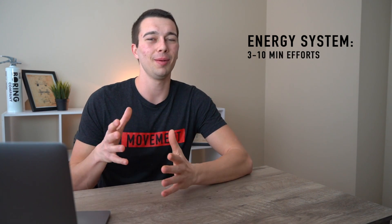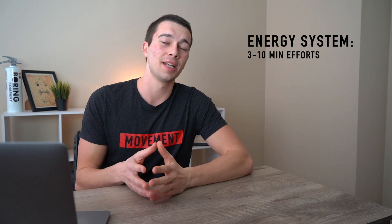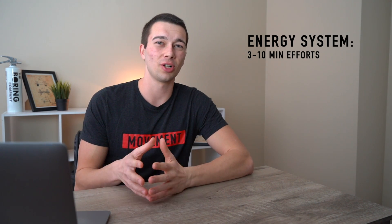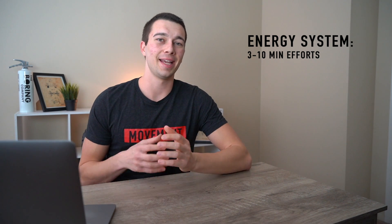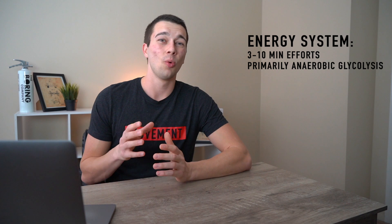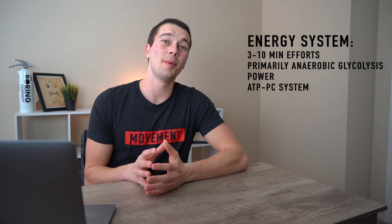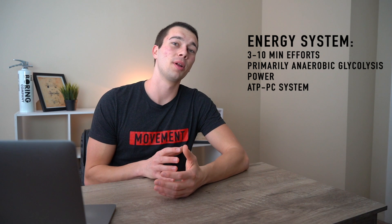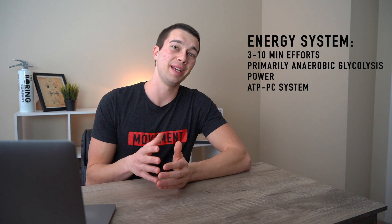From an energy perspective, most MMA athletes are going to be competing anywhere from three up to maybe ten minute efforts. The length of the effort is what we primarily use to determine the type of energy system training. The primary energy system for MMA is anaerobic glycolysis with a lot of ATP/PC system thrown in. MMA athletes need a lot of power but also a lot of anaerobic conditioning, and we have to decide on training based on those needs.